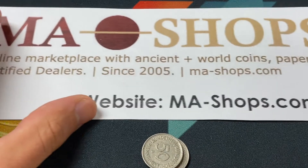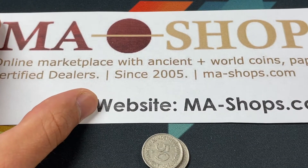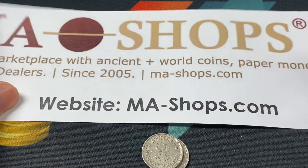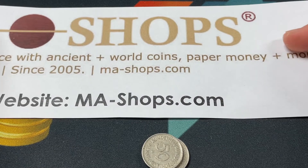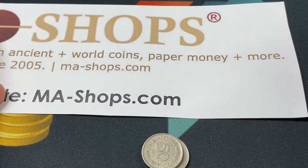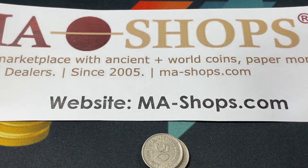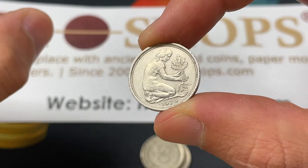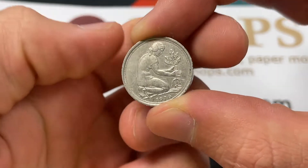But first, I want to say thank you to our sponsor, M.A. Shops. M.A.-Shops.com is a trusted online marketplace with ancient, U.S., and world coins, paper money, stamps, and a variety of other collectibles. So go on over to M.A.-Shops.com and see if they've got some coins like this or maybe a little bit rarer — there's a good selection.